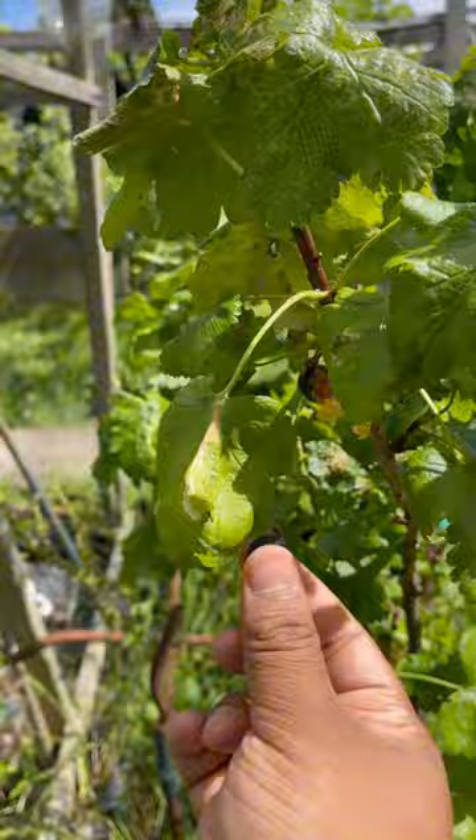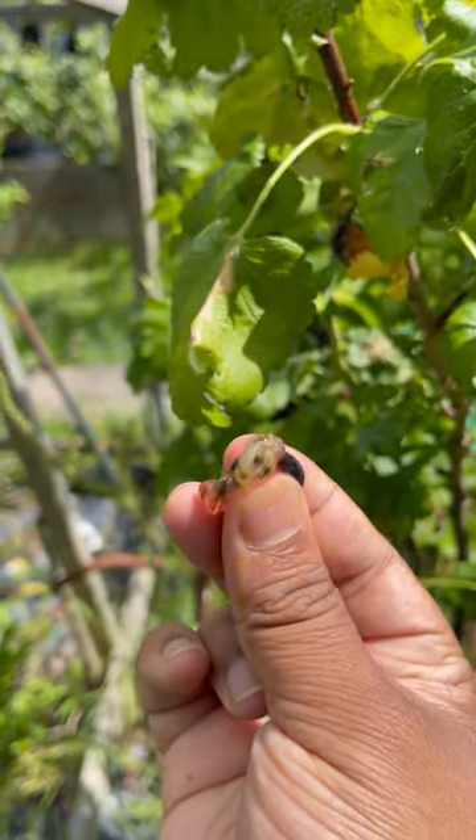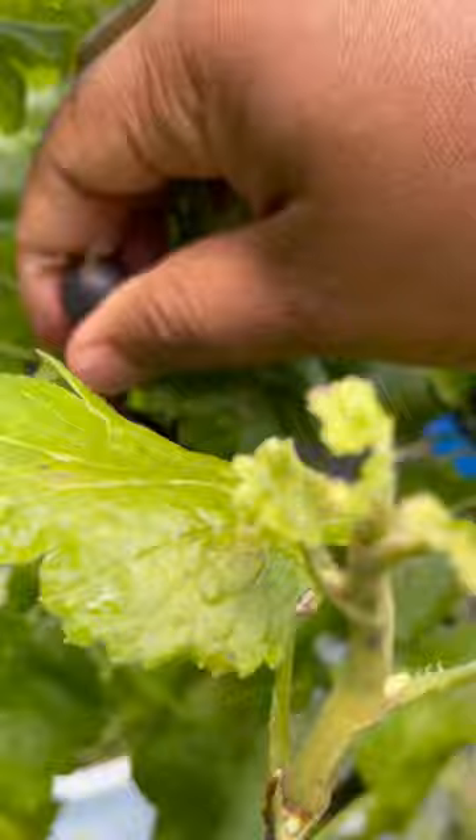It has all the best qualities of those three plants. It's thornless, unlike the gooseberry, and it's sweet like the gooseberry but with a bit of tartness to it like the blackcurrant. I did find one that broke while I was picking it, so I thought I'd show you guys how it is inside.